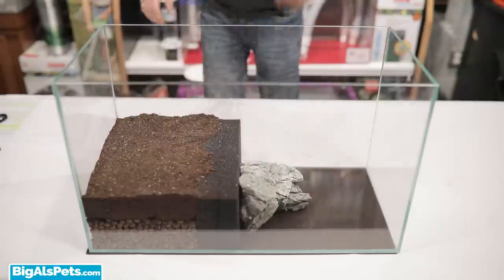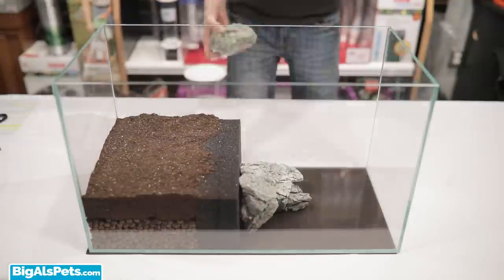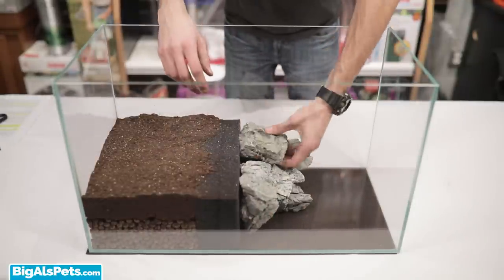Now that the land is made, we want to create a comfortable and attractive transition from the water side to the land section. For this, you can use your choice of aquarium-safe rocks or stone. This also helps to keep the foam block in place since it's heavy.